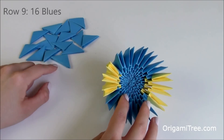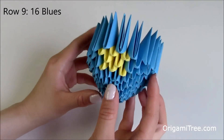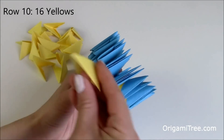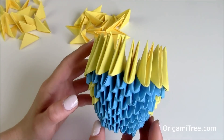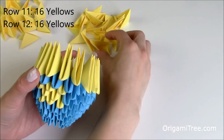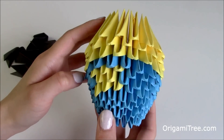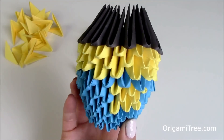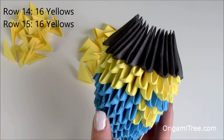Now we're completely done with row number 9 and we're going to work on row number 10, which is just 1 layer of 16 yellows. We just completed row number 10. Now we're going to be working on row number 11, which is also 16 yellows, and row number 12, which is 16 yellows. Now that we're done with the 3 rows of yellow, we're going to be working on row number 13, which is 16 blacks.